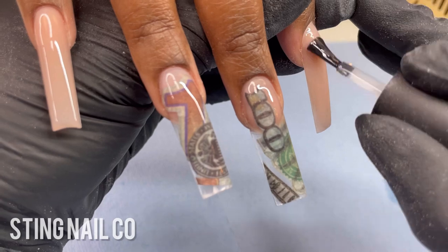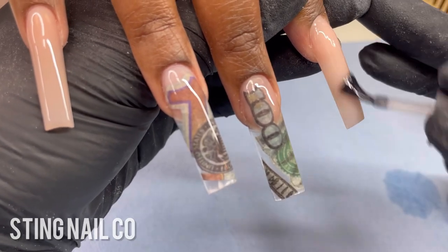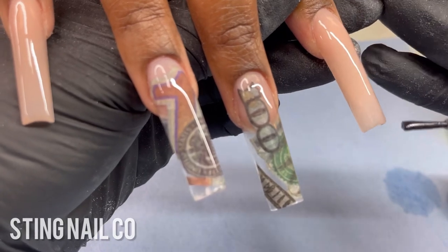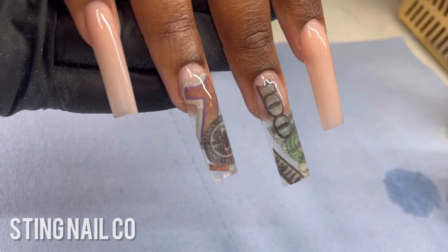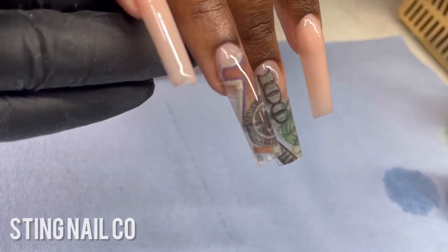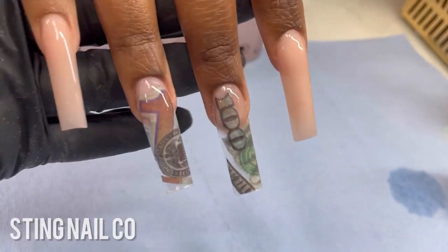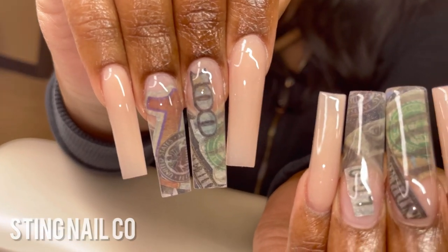Also make sure there's no dust from earlier in the service or any lint from your client's clothes stuck in the top coat, because that can mess up the finish. Last, I check the corners of the nails to make sure no top coat went off the sides, then I cure everything for 60 seconds. Here's the finished product — I hope you guys like this video and were able to get some tips to help with your acrylic application and encapsulation.